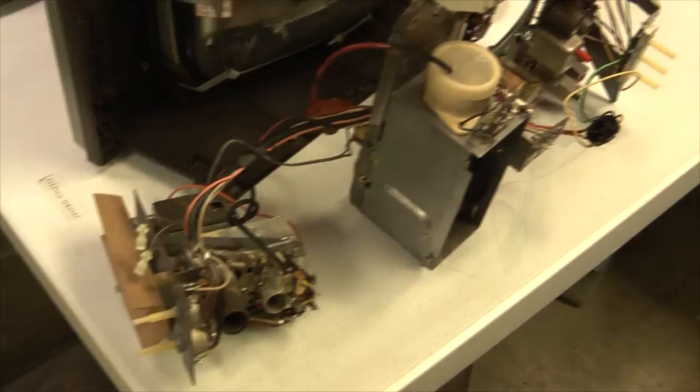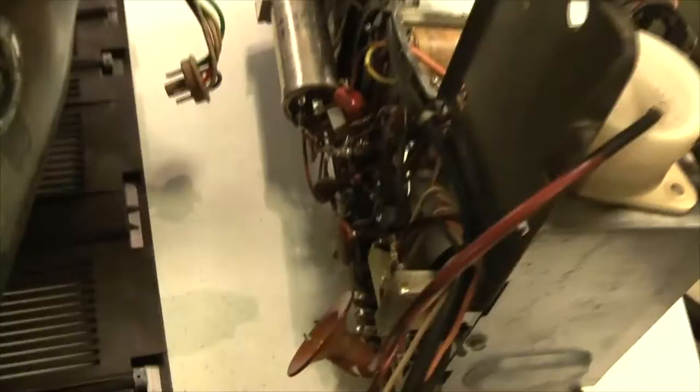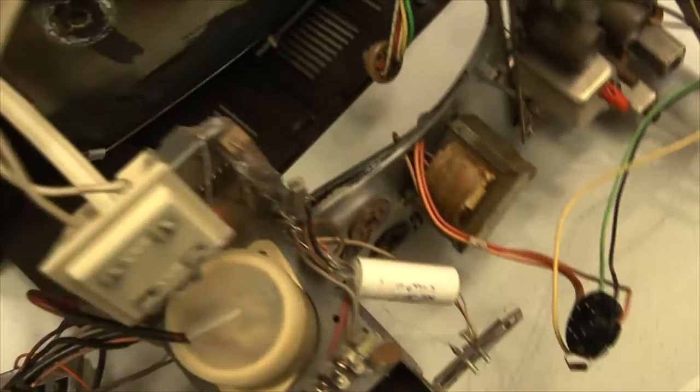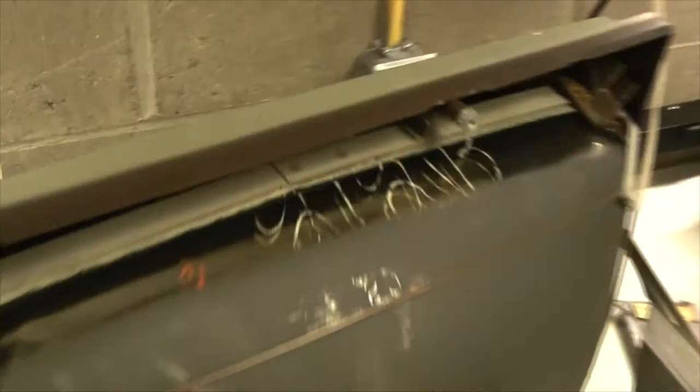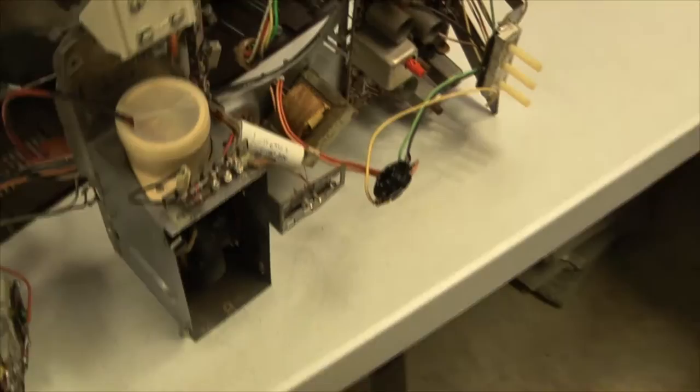I'll let it dry for a bit and then I'm going to start putting cabinet pieces in there. Already reassembling the TV. Here's what the chassis looks like now - it's all cleaned up with all that black gunk off of it. The underside looks wonderful. There's mostly just ceramic disc caps in this set, one wax cap I'm going to change out, and a multi-sectioned canned electrolytic - if it's still good I'm just going to leave it alone. Here's the picture tube all cleaned up - it even has the markings from the factory on it right there.